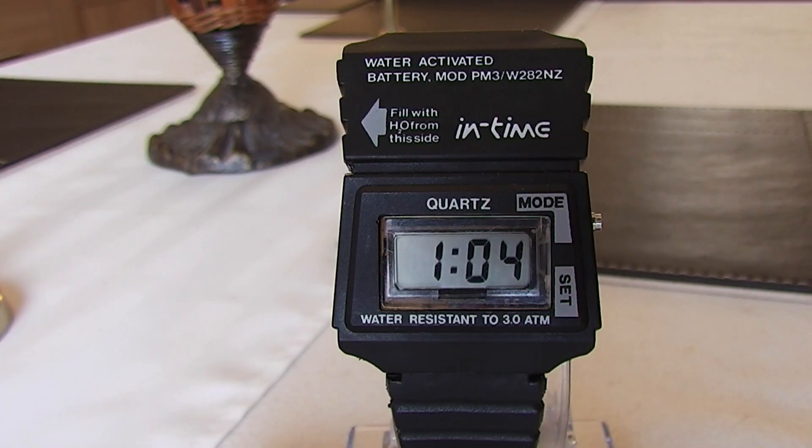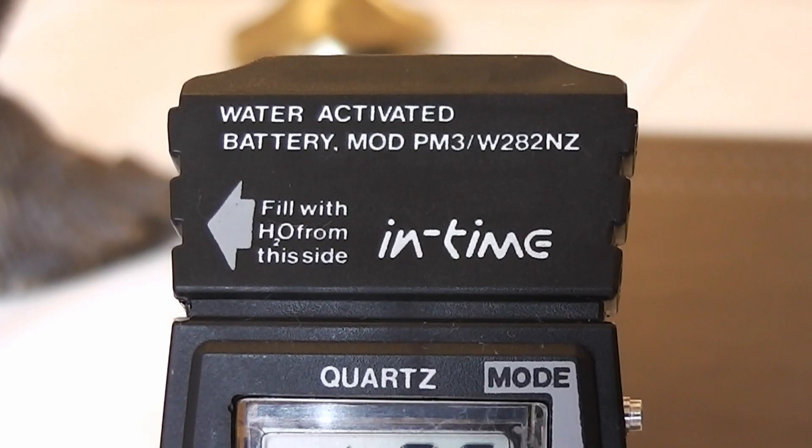The main part of the watch is taken up by the water chambers at the top, and so the actual LCD screen is fitted to the lower half of the watch. The top of the watch details that this has a water-activated battery, MOD-PN3-W282NZ, and that despite having holes on both sides of the case you should fill it with water from the left-hand side.